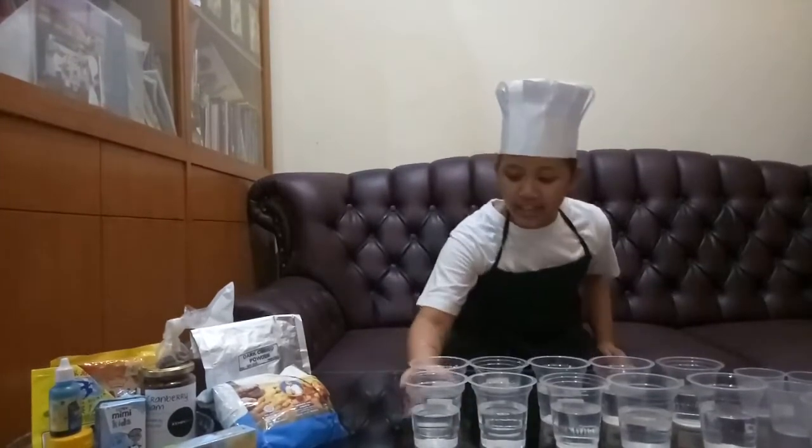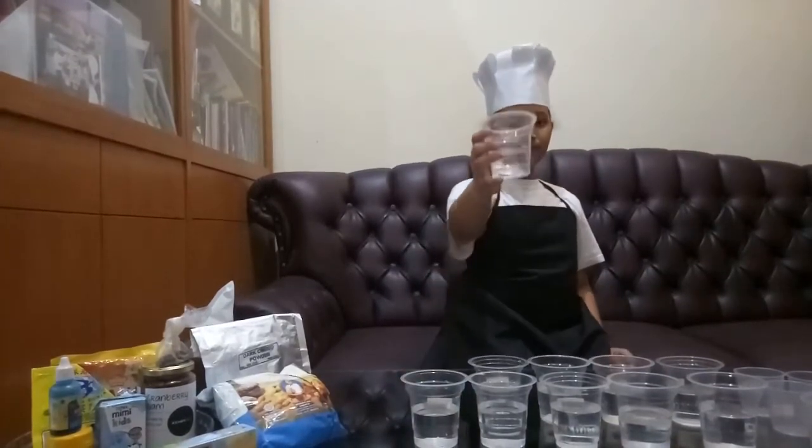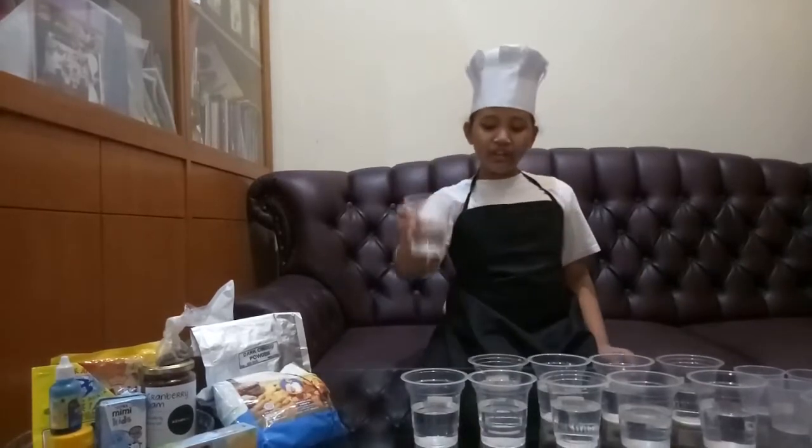I am going to do a science experiment about mixture and solution. To do this experiment, we are going to need 10 plastic cups. I use this kind of cups. You can use other kinds which you have in your house, but please make sure you are using transparent cups so you can see what is happening easily.